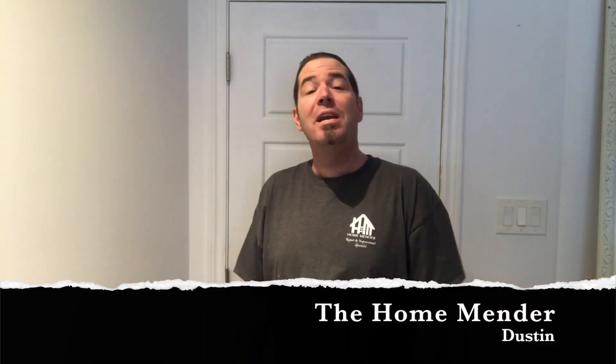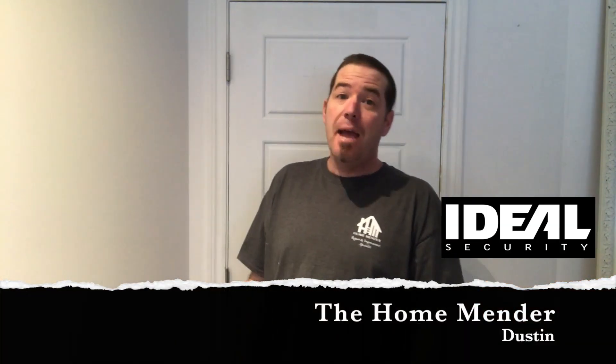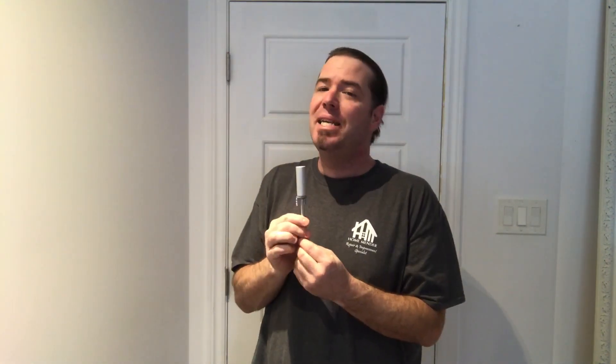Hello, this is Dustin with HomeMender here for Ideal Security. Today we're going to talk about hinge pin door closers. This little guy right here makes it super easy to keep any door closed inside the house. Maybe you have a sewing room and you want to keep your toddlers out, an outswing bathroom door in an office, a dressing room, or maybe you just want to keep your kids out of your home office.